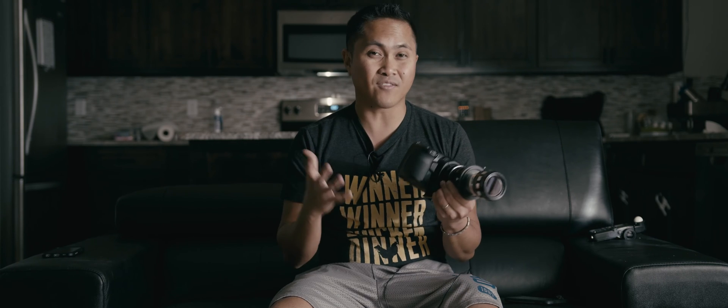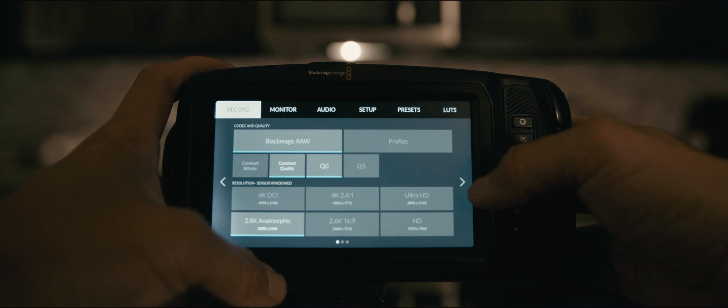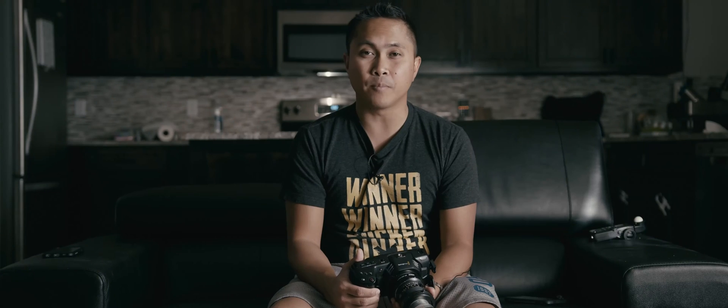The next thing I absolutely love about the 6.6 update is the anamorphic mode. One of the reasons to grab a Pocket 6K instead is that it has an anamorphic mode internally built in. However, with the Pocket 4K you now have that option as well — you can shoot 2.8K 4:3 mode up to 80 frames per second in Blackmagic RAW with the new camera update 6.6.